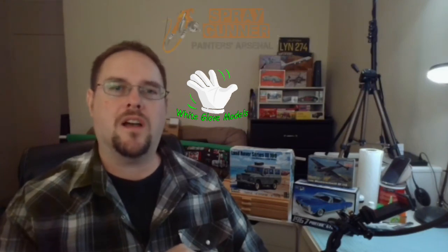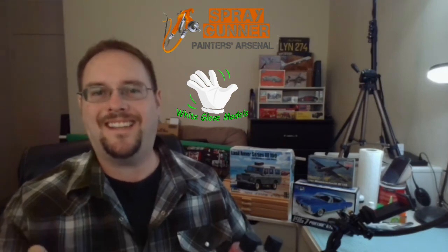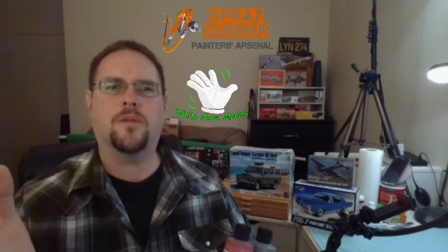Hey, what's up everybody, this is Kaelin from White Glove Models. I just want to do a quick review for spraygunner.com. I needed some primers the other day so I placed an order with them. I went on their website — very simple website to follow — and they have tons of different items for your airbrushing needs, as well as parts for certain airbrushes, different brands, and all that.